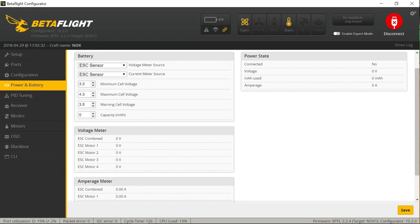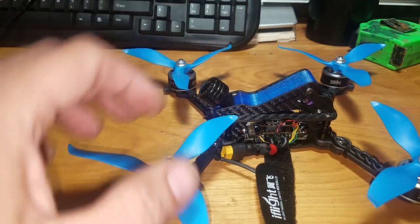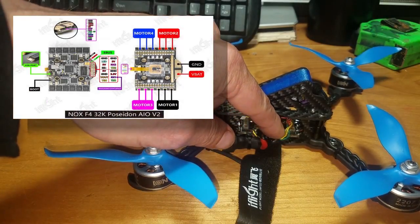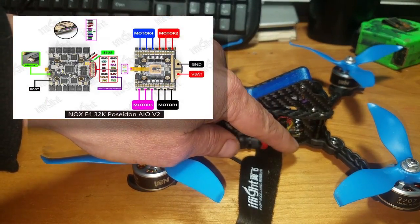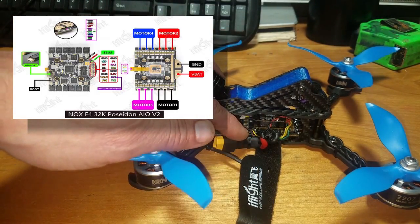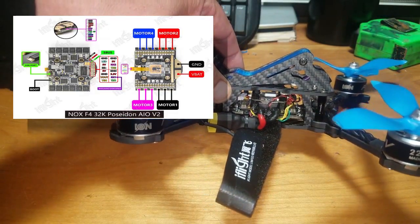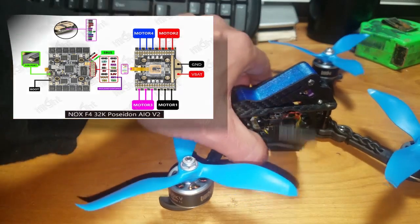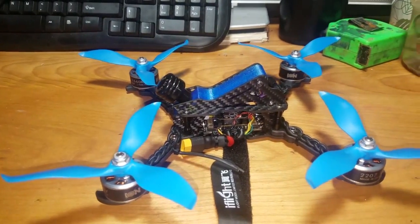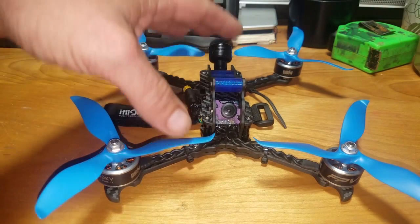Wiring this thing together was a breeze — super simple. Positive and negative to the VTX, video in, video out, the green wire is the audio to the VTX. On the other side, those three wires are signal, ground, and five volt positive going to my RSXR Taranis receiver, with the pigtails coming off the arms. It's a super easy build, really rigid, and really light.